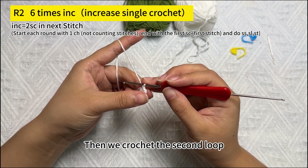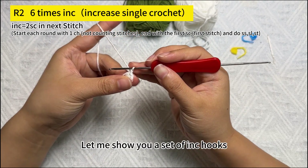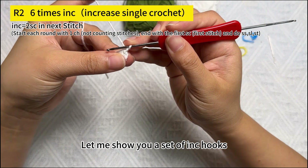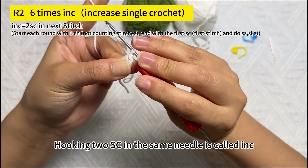Then we crochet the second round. The second round is 6 increases. Let me show you a set of increase hooks — hooking 2 SC in the same needle is called an increase.